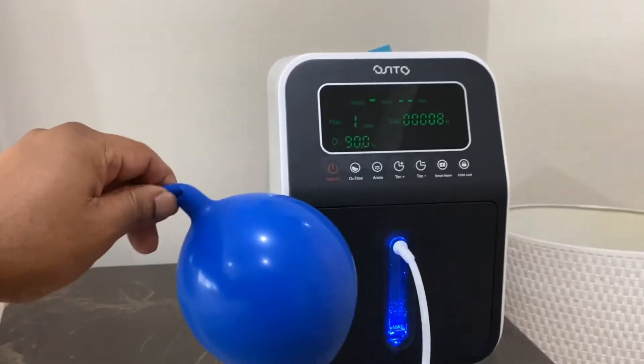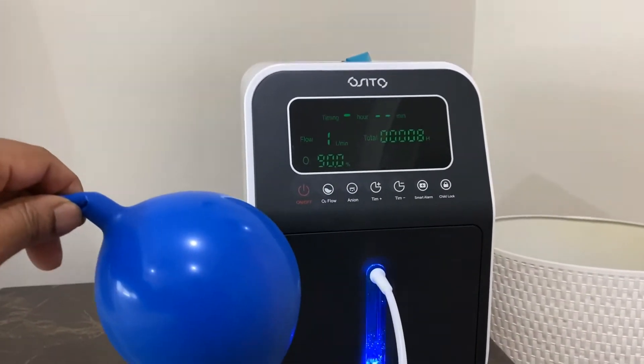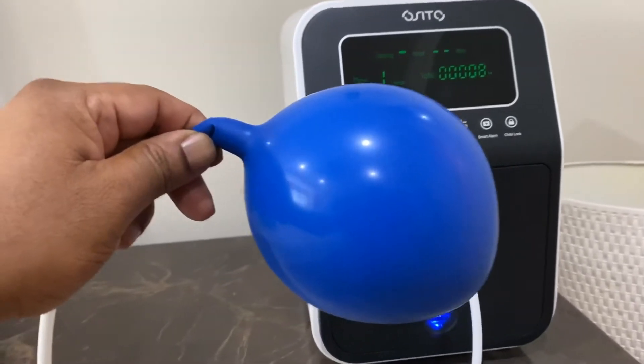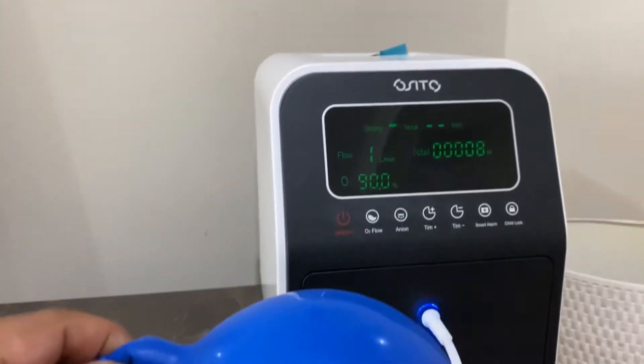This machine is actually emitting oxygen and I'm filling this balloon with the oxygen, which is about 90% oxygen.